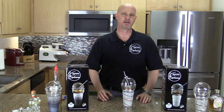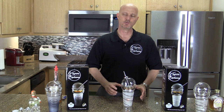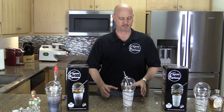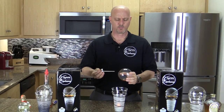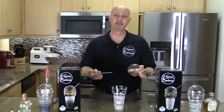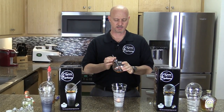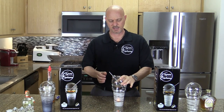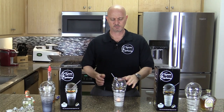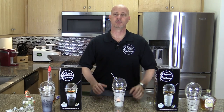Each one to one and a half ounces of alcohol should last you about 40 minutes of vaporizing. After you've vaporized your alcohol for about 40 minutes, you'll want to take the sphere off the top, remove the straw, pour the alcohol out, and replace it with a new shot. After you've done that, stick your straw back into the sphere, set it on top of the candle, and in about four minutes you'll be ready to inhale again.